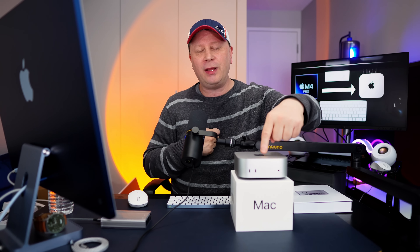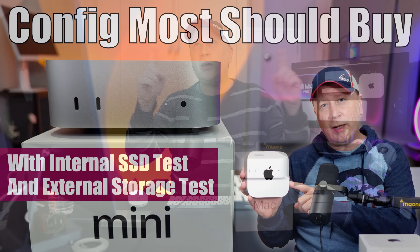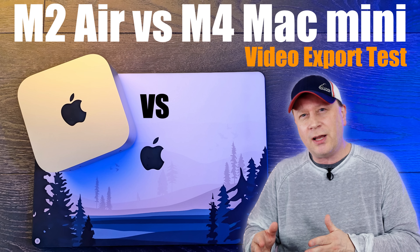Welcome back to the channel. If you've watched my channel in the past, you know that back in November I bought the standard M4 Mac Mini with 16 gigs of RAM and a 512 gigabyte SSD. I made a ton of videos on that — SSD speeds and everything else — and I just loved that machine. It was one of my favorite machines of all time.